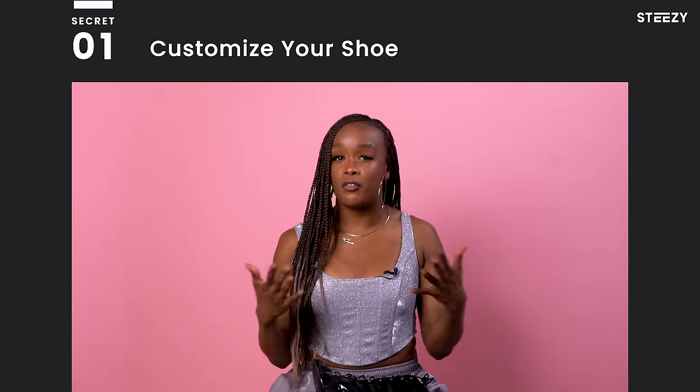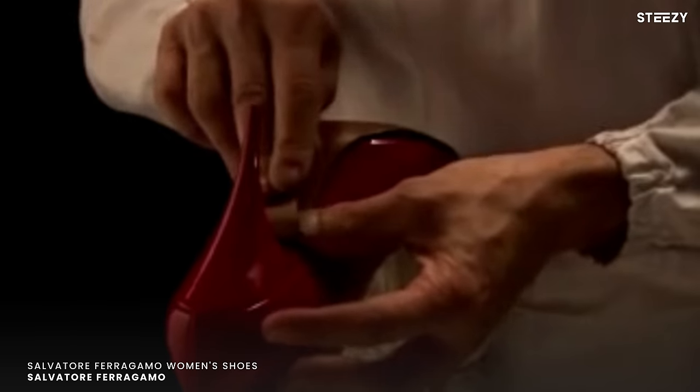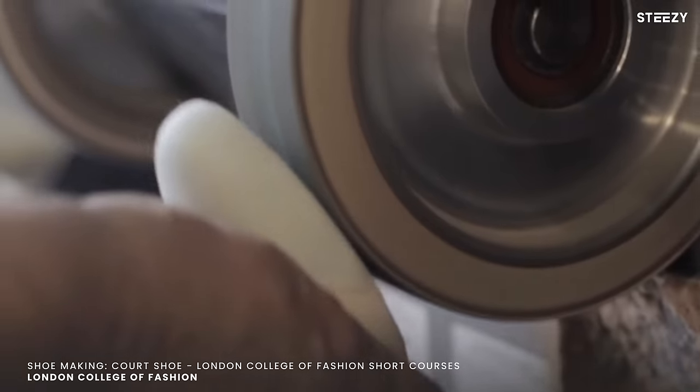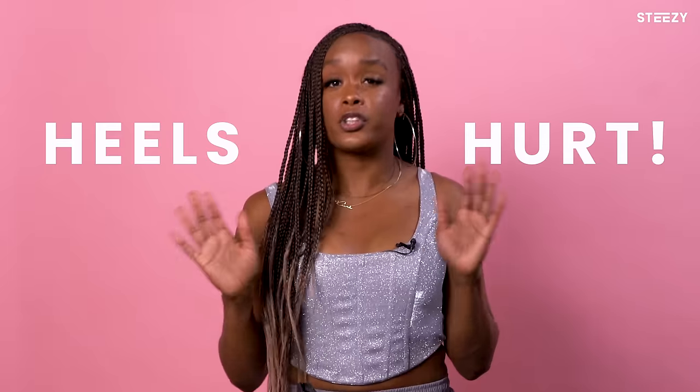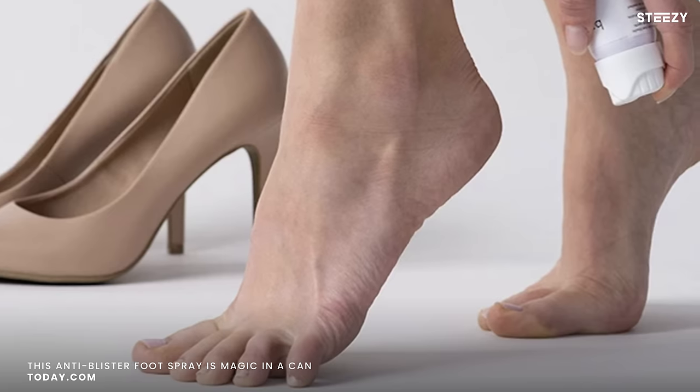Now that you know what to look for in the perfect dance shoe, I have some secret tips for things that I do to my shoes to make them perfect for me. Number one: after I find the perfect shoe, I take them to the shoemaker and I try to get them customized so that they fit my feet better and are a little bit more comfortable. Because at the end of the day, we all know heels hurt. It doesn't matter what kind of shoe you get — they're going to hurt, especially if you're rehearsing or dancing in them for hours and hours on end.